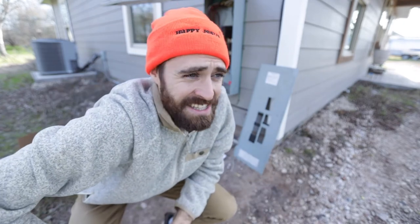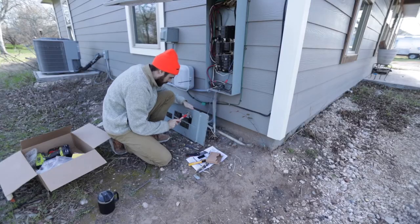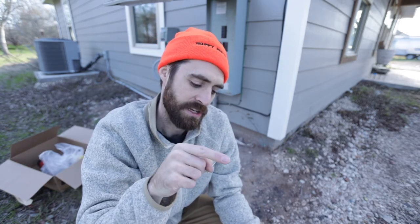Everything is connected, so now it's time to turn the power on — hoping nothing sparks, so wish me luck! To test the AFCI breaker, it has a little test button. You turn it on, press the test button, and if it pops to center then it's working correctly — which is exactly what just happened.